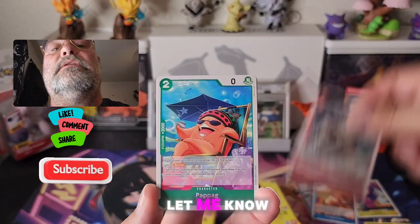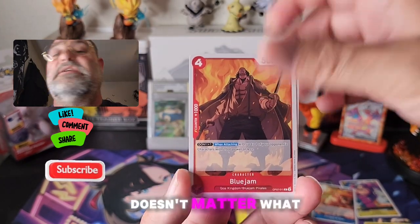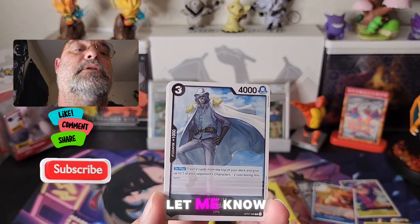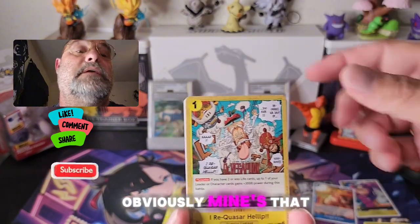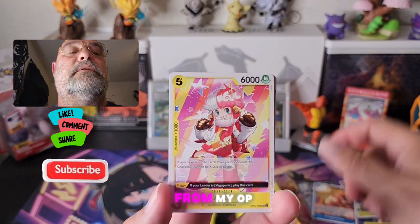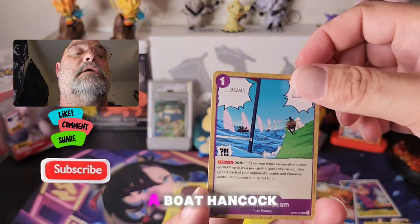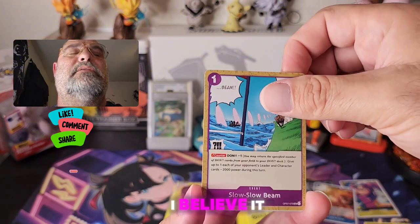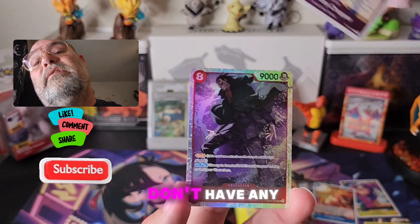Let me know in the comments what's your best pull from One Piece — doesn't matter what set. Let me know in the comments. Obviously mine's that manga, but I have pulled some stuff from OP01 and OP02, like I pulled a Boa Hancock alt art from — I believe it was OP02. I don't even have it anymore.